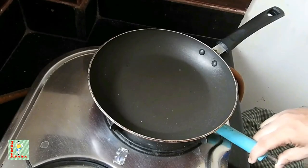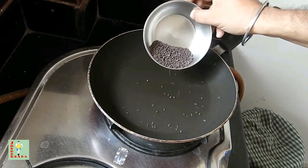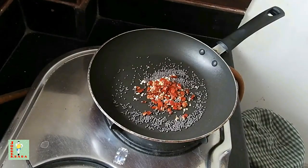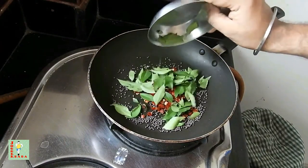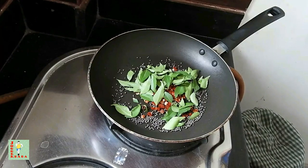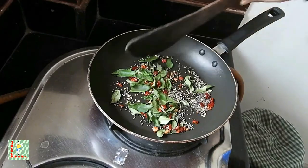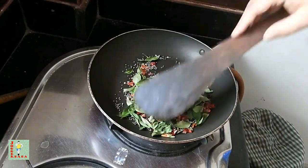First of all I will light up the gas and dry roast the ingredients. After mustard seeds I will put the dried chilli flakes and last the curry leaves. I will dry roast these for some time. This dried masala I will store and use for my curd oats.